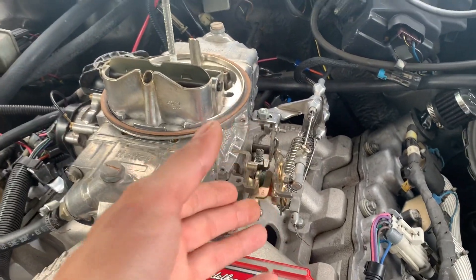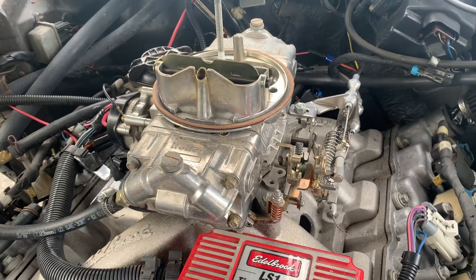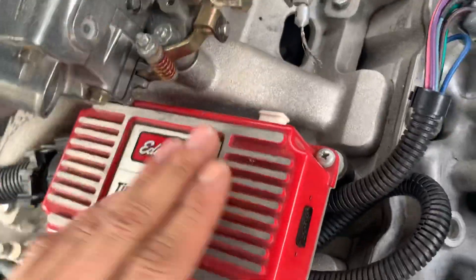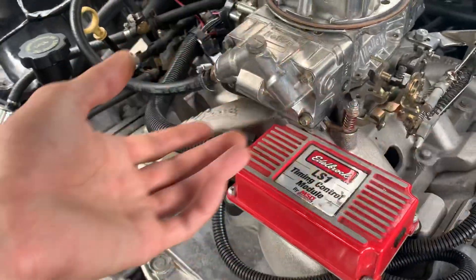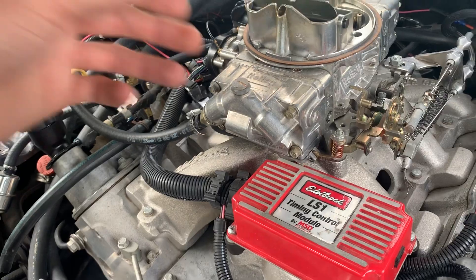You're going to have the same issues that you'd have with a normal, modern non-fuel-injected engine. As far as this control module goes, you can only time it with pills — there are six different timing pills which you can adjust to your engine's needs.